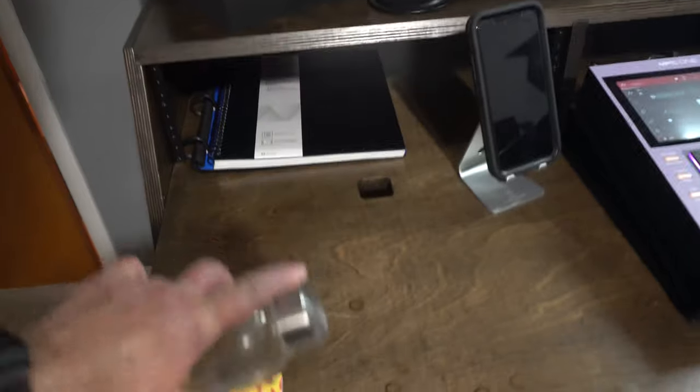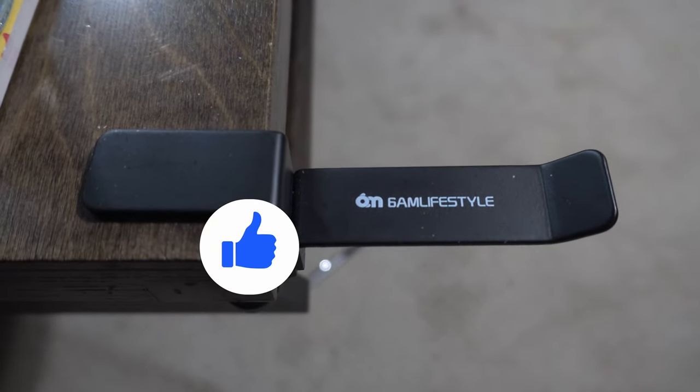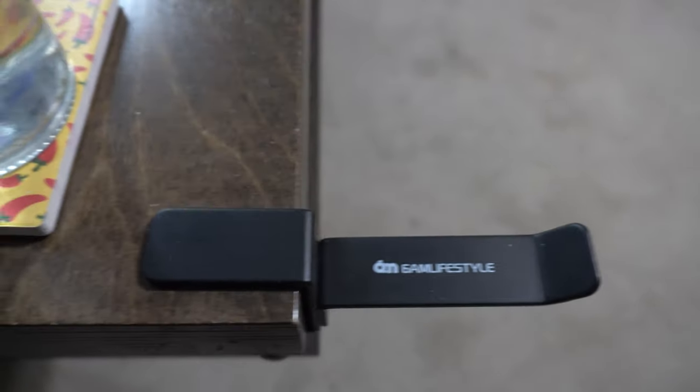I've got a coaster with water — you can see this water's got a top on it so I don't have to worry about it spilling. This right here is a headphone stand for my headphones, and I have the Audio-Technica headphones. It's just something I got off Amazon where I could put my headphones.